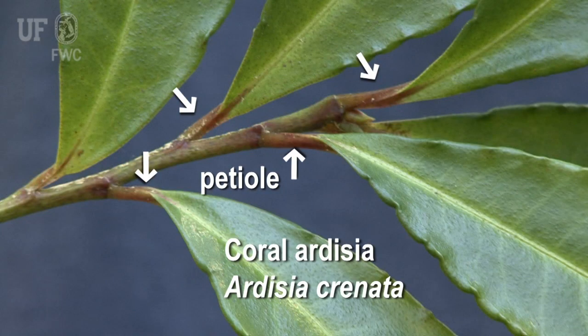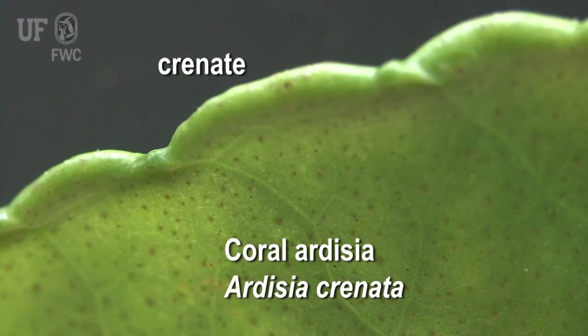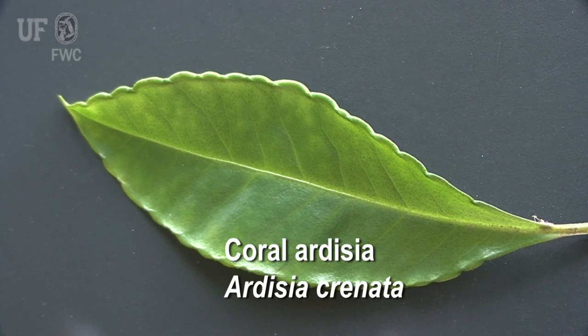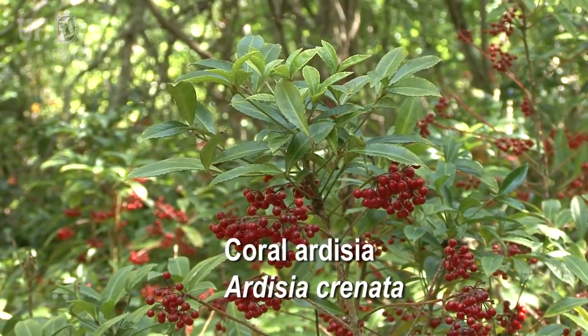Petioles are reddish. If you look at the leaf margins, they have this scalloping — we call that crenate leaf margins, and that's how the plant gets its Latin name. The leaves are dark green and shiny on top, really waxy. This combination of the dark green leaves and the red berries is an unusual combination that you just don't see in the forest.